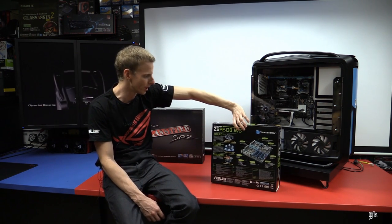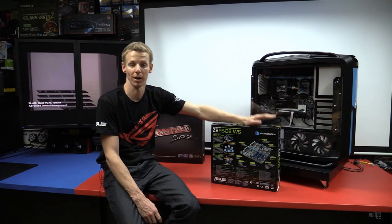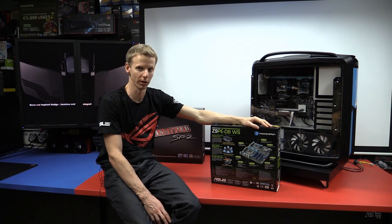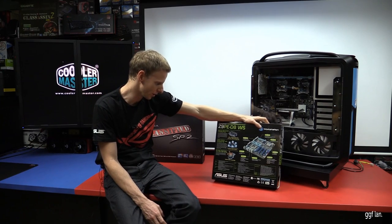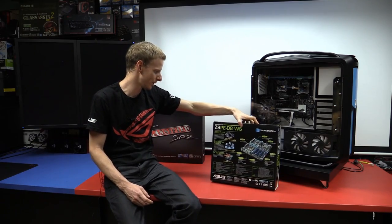I've got every slot bar one full and never had an issue posting or booting — not a thing. So it looks like the new C602 chipset is really good. I'll talk about the case in a moment, but I'll get the board out of the way first.